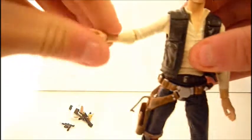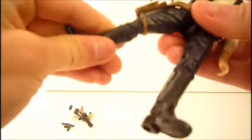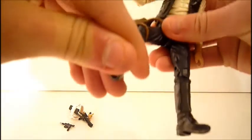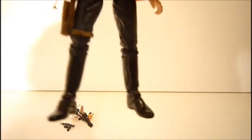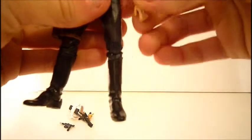Onto Han Solo's articulation: he has a ball-jointed head, ball-hinge shoulders, hinge elbows, hinged wrists, ball-jointed torso, hinged hips, cut at the thigh, ball-hinge knees, and ball-hinge ankles. Very nice articulation — lots of it. If articulation is your favorite thing about action figures, you're going to like this figure.